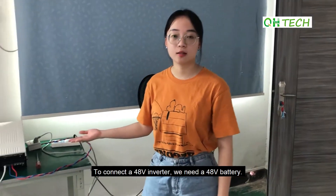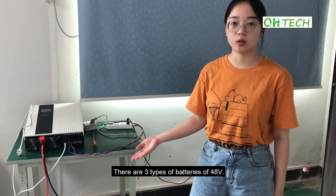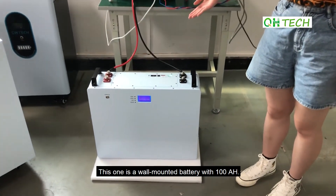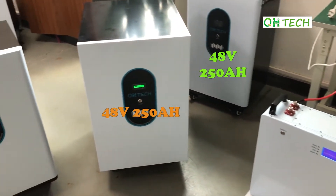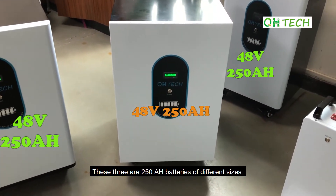To connect a 48V inverter, we need a 48V battery. There are three types of 48V batteries. This one is a wall-mounted battery with 100Ah. These are 250Ah batteries of different sizes.